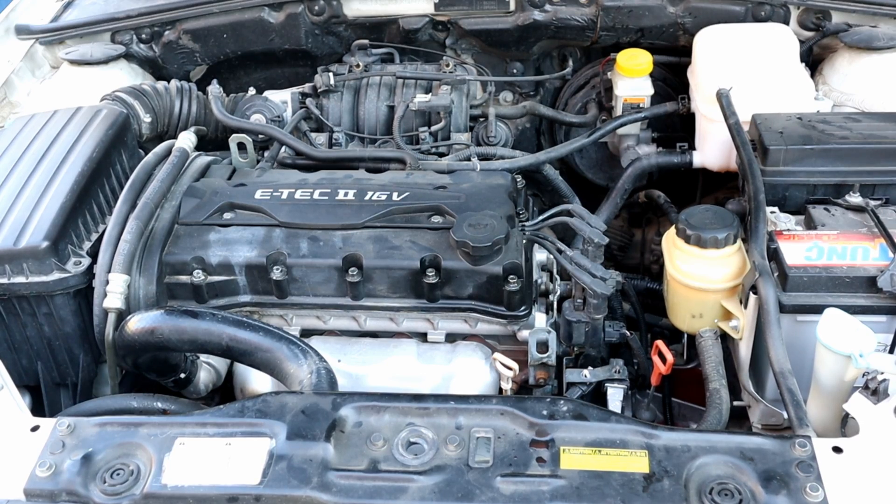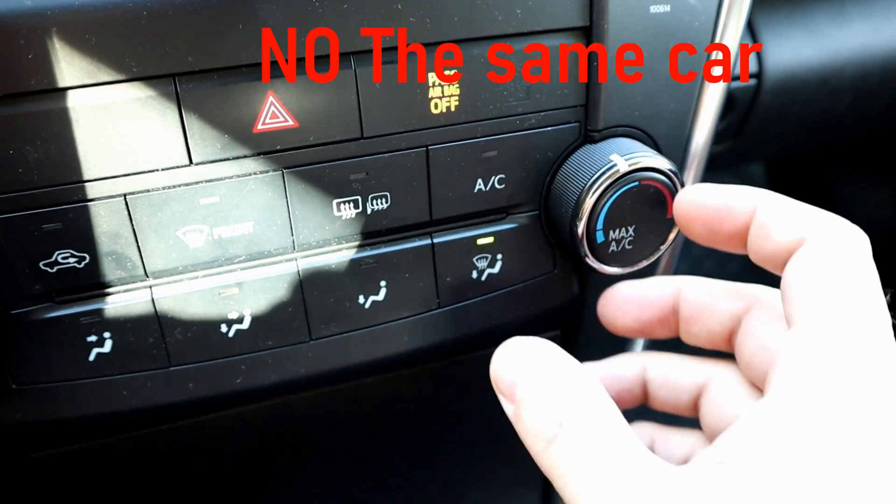It's a good idea to turn on the heater whenever doing flush cleaning so it circulates through the heater core.